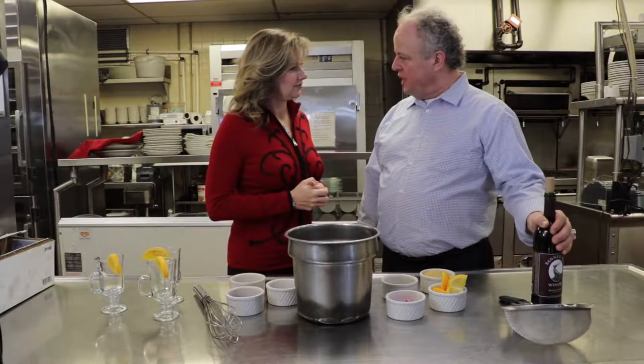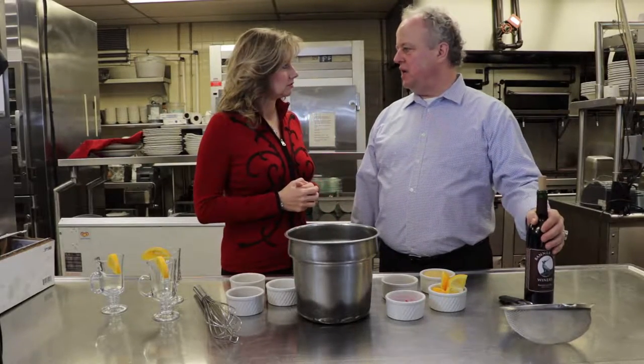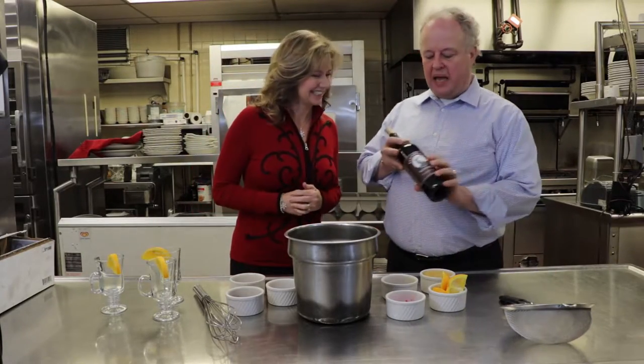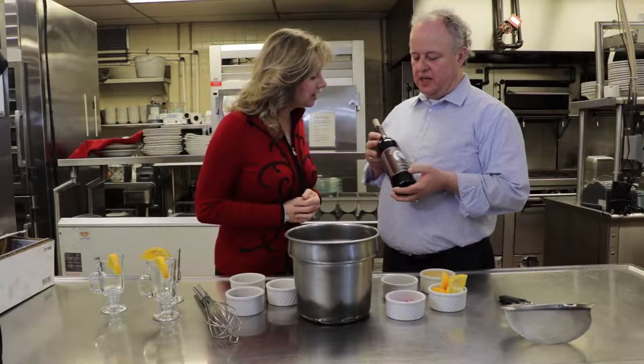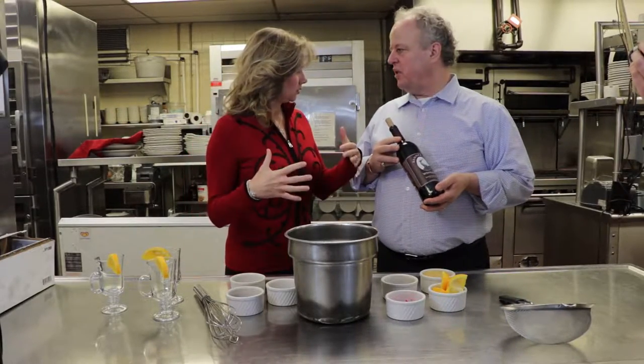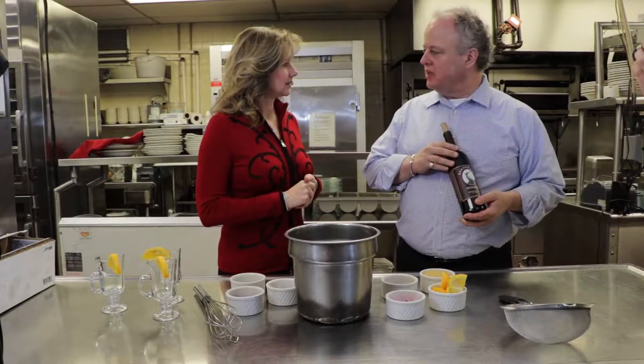Normally with mulled wine you want red wine, and you want it to be a simple red wine — not a lot of oak, just young and fruity. It could be a jug wine or anything you have. We of course want a North Carolina wine, so that's why we have the Banner Elk Winery Banner Elk Red. It's sort of a red blend of three different grapes, real fruity and a delicious wine. They make a lot of great stuff.